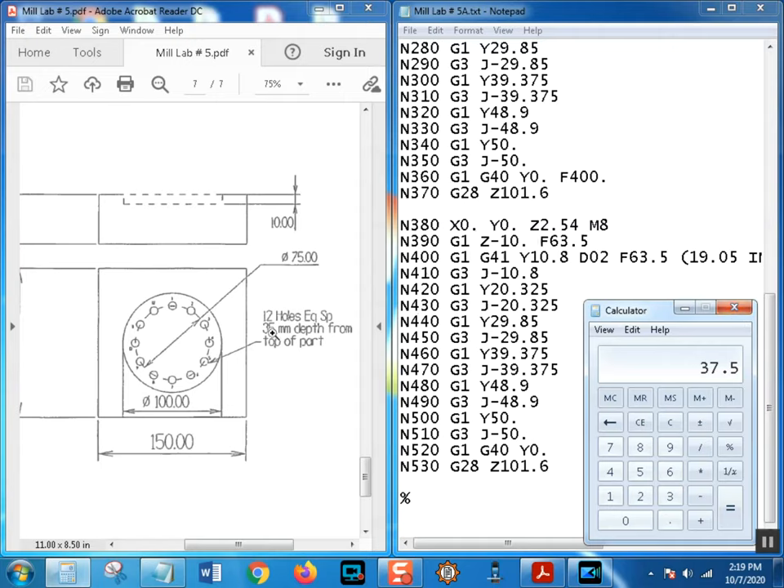We've got 12 holes equally spaced - so how many degrees is each hole apart? There are 360 degrees in a full circle, so take 360 divided by 12, which equals 30. Each one of these holes is 30 degrees from the next, 60 degrees from two away - you get the idea.